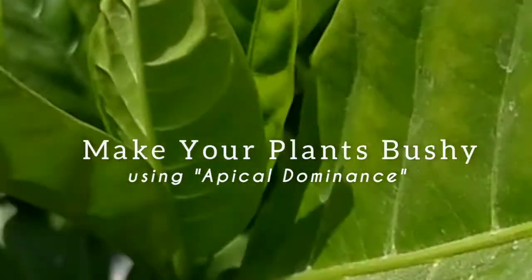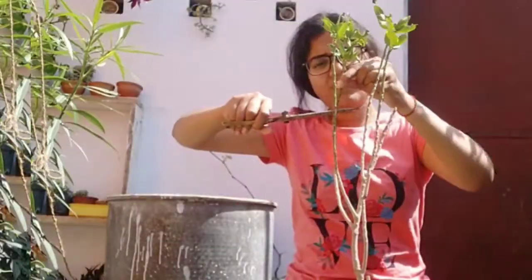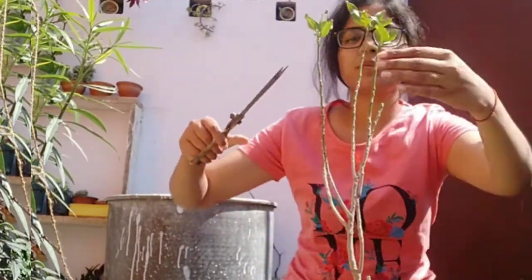You might be knowing that cutting off your plant's main stem guarantees your plant to become more thick and bushy. Here I am demonstrating the same thing by cutting off all the top stems of my croton plant.